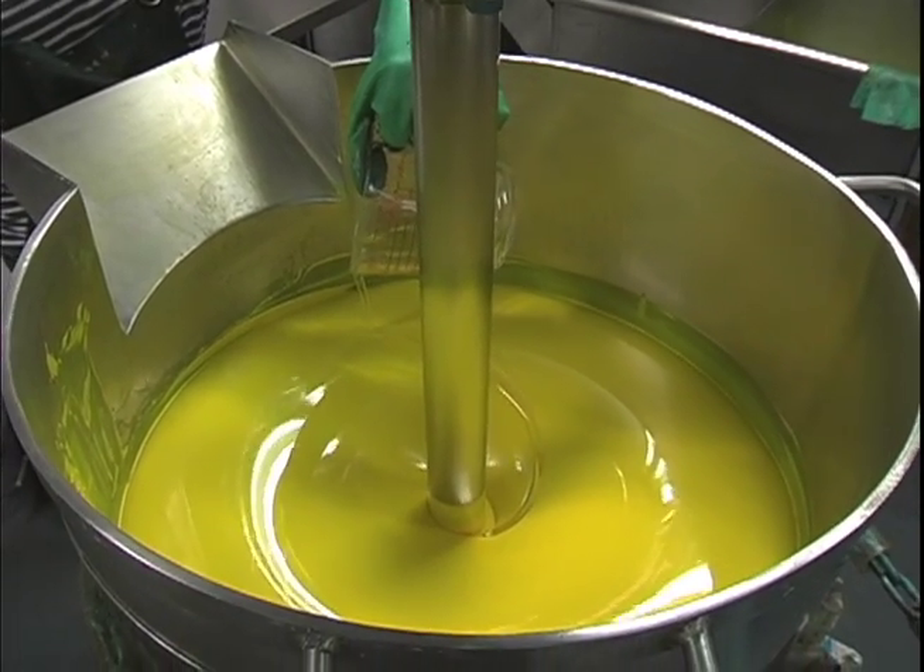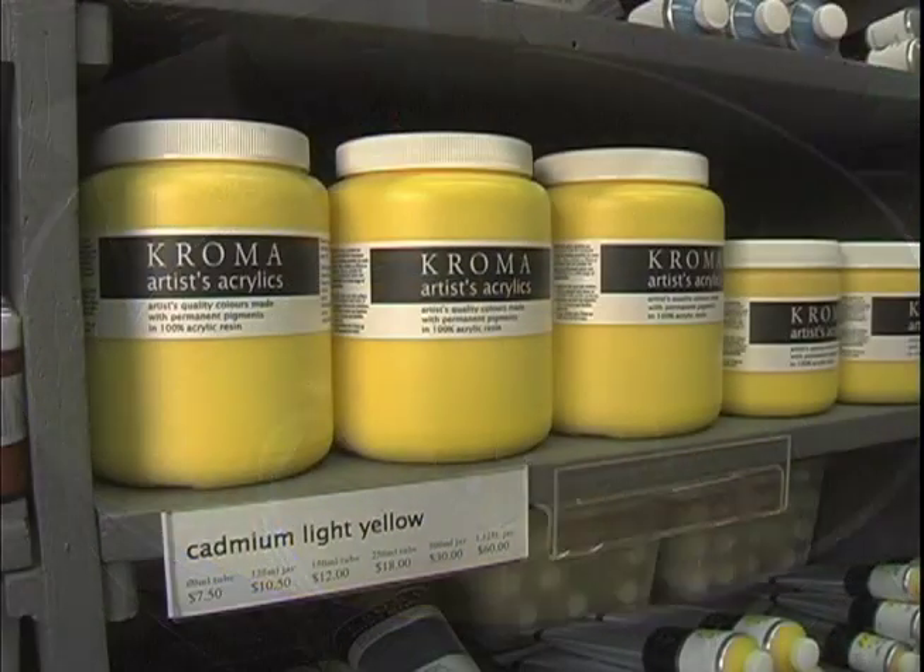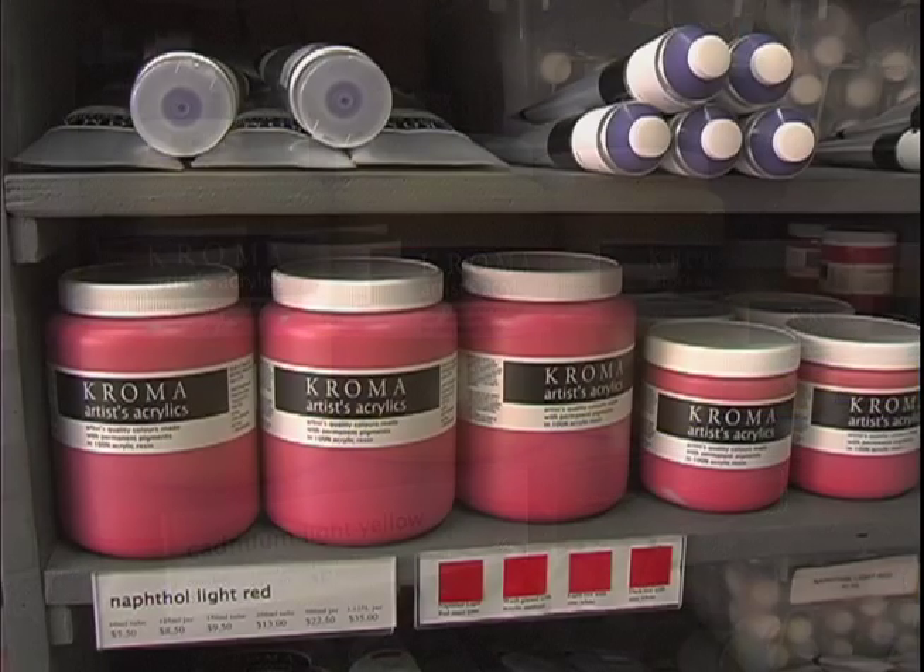It's the artists and artisans who uncap the jars and let the genie out of the bottle and spread the color throughout the world, so it is great to be able to see what happens to the paint after it leaves here.